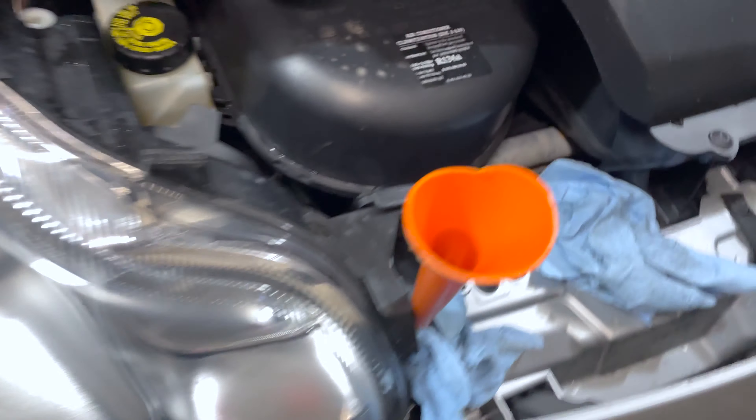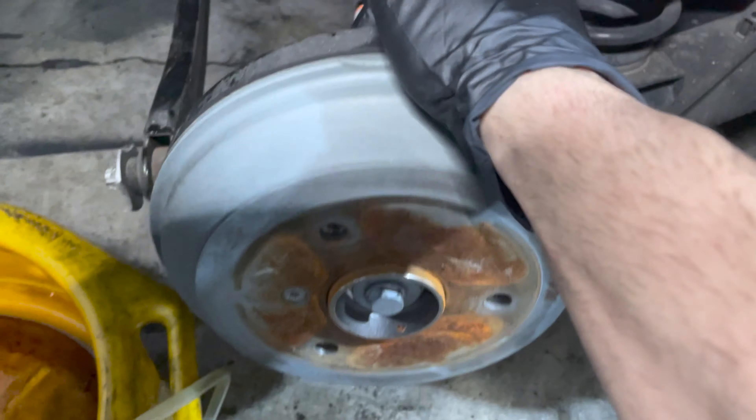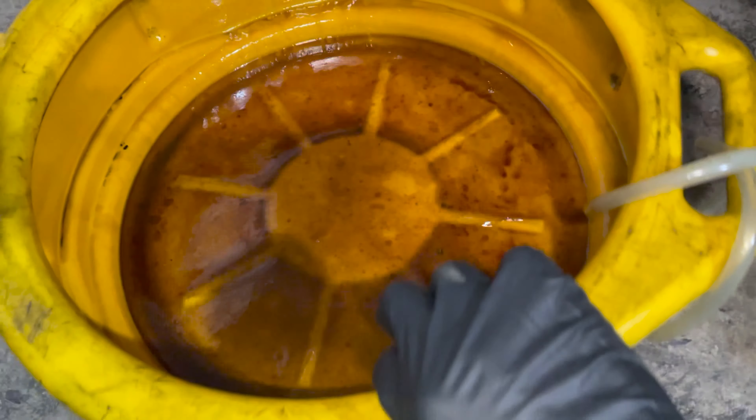After every little bit, come back and make sure your reservoir does not go below the fill line. You never want air getting sucked down into the system. Once that corner is all done, put the rubber boot back over the bleed nipple.